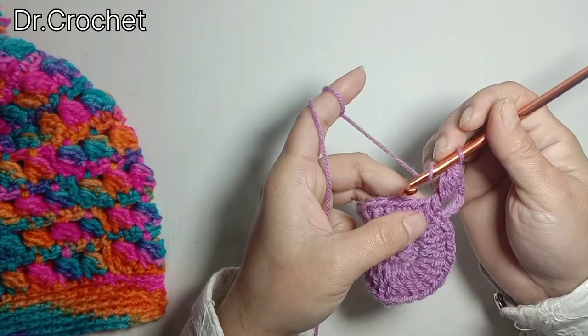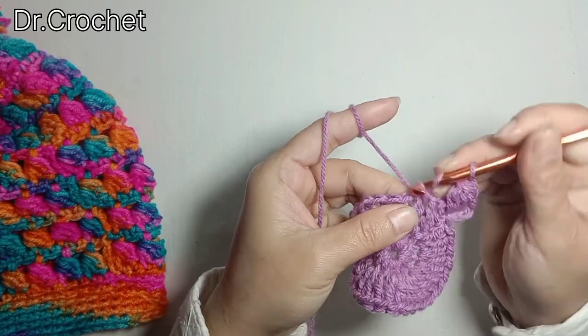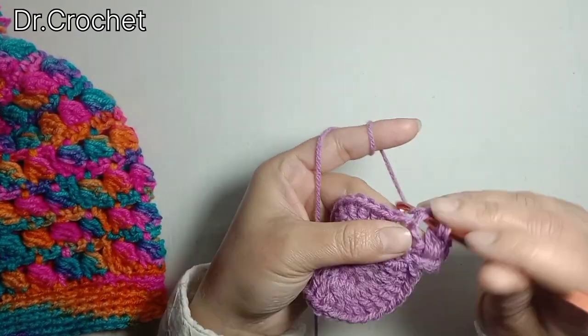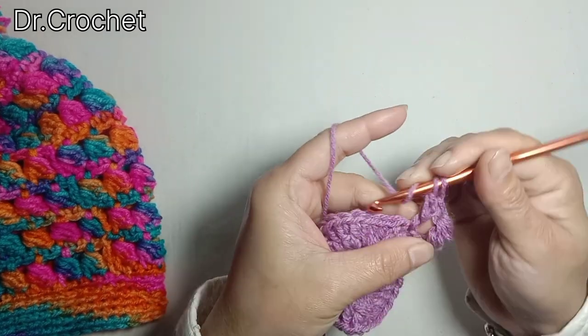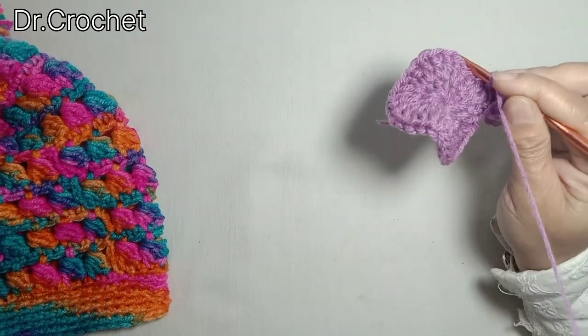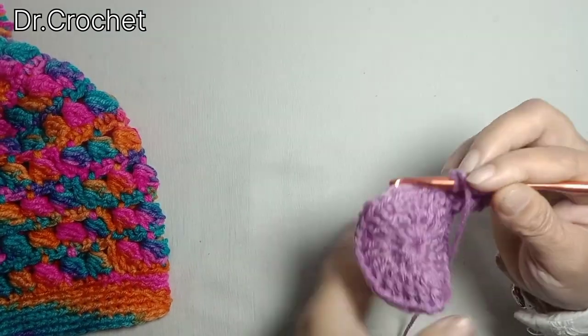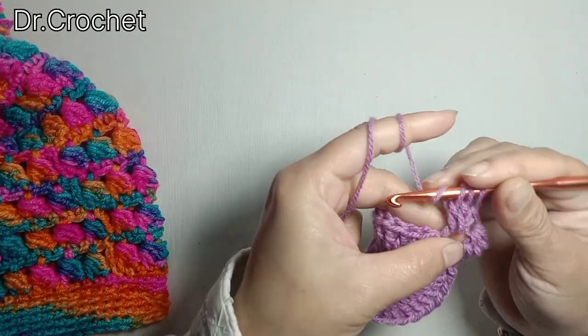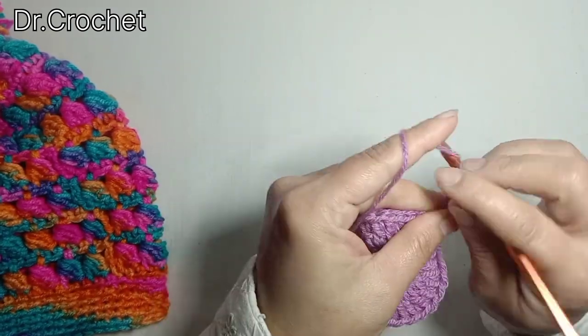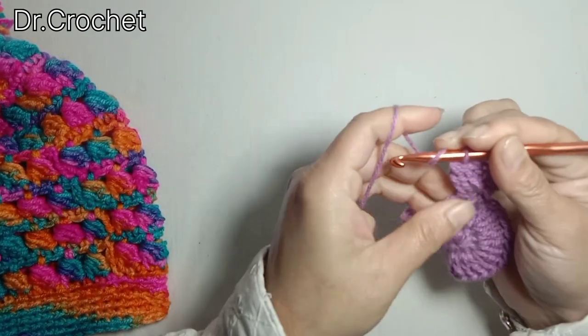Now again yarn over and make 1 double crochet in the next stitch, then 3 times half double crochet leaving a loop on the hook from the double crochet I have just made. Make 3 half double crochets and complete the puff stitch.